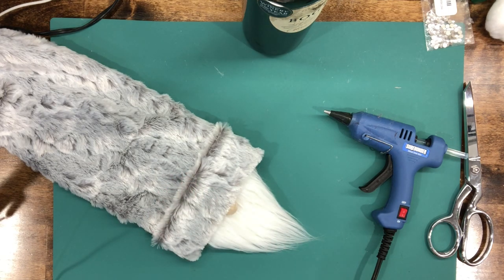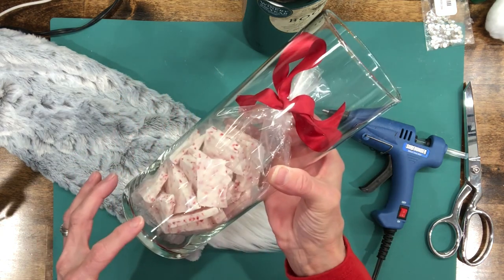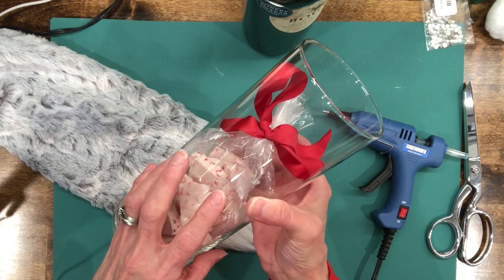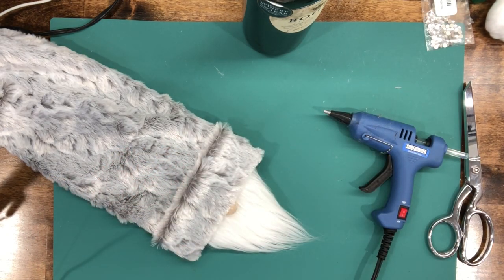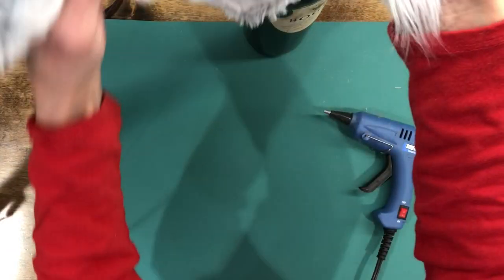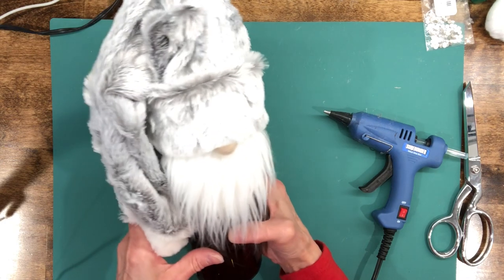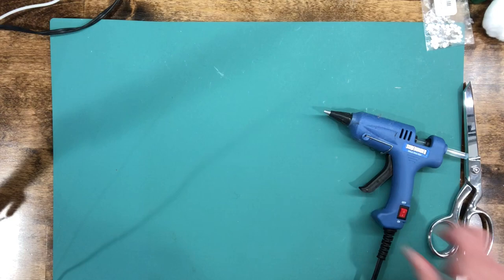If you don't want to put it on a wine bottle, Dollar Tree has vases that these fit over really well — you could put some treats inside and put the topper on. Now he's ready to go on his bottle — look how cute! It makes a super nice gift.